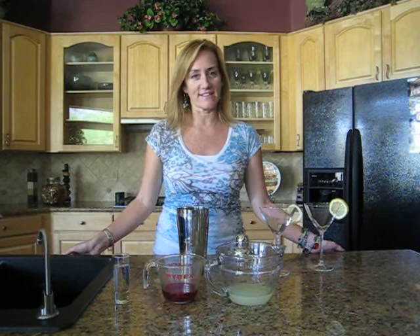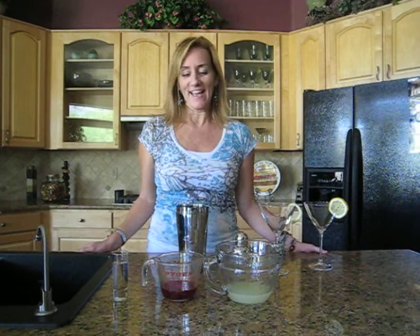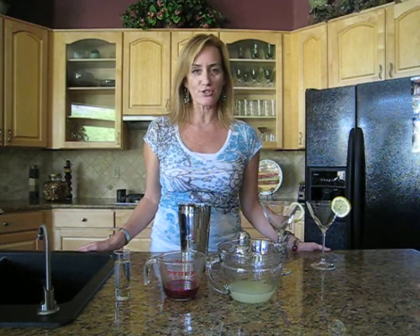Hi, I'm June with Take a Hike Arizona, and when Tracy and I are not in the desert hiking on these hot summer afternoons, we're in the kitchen drinking. And one of our favorite drinks to make is a combination of prickly pear juice and lemonade.